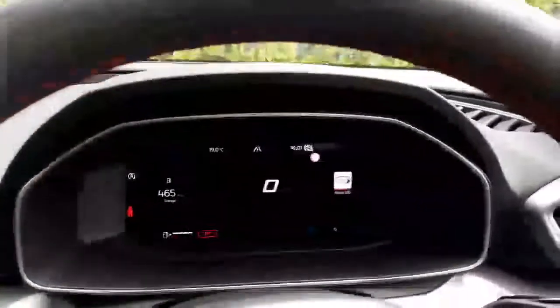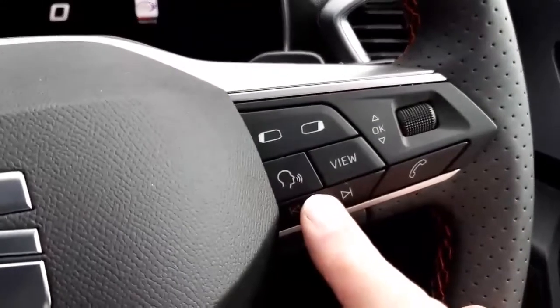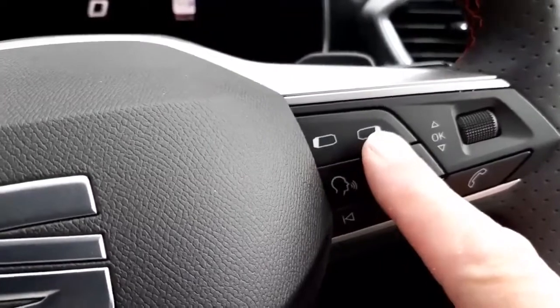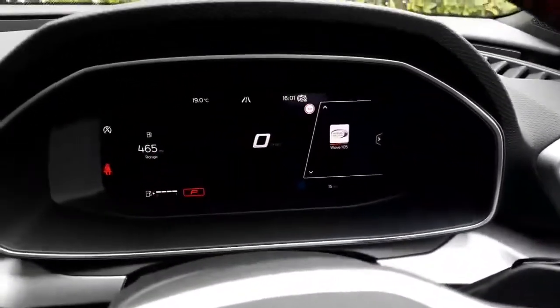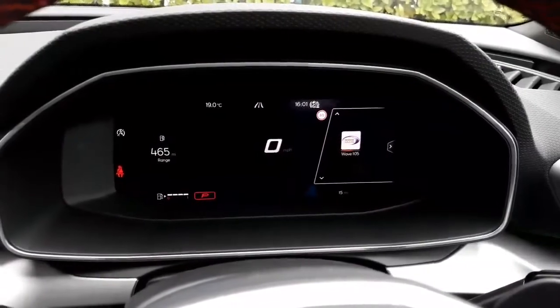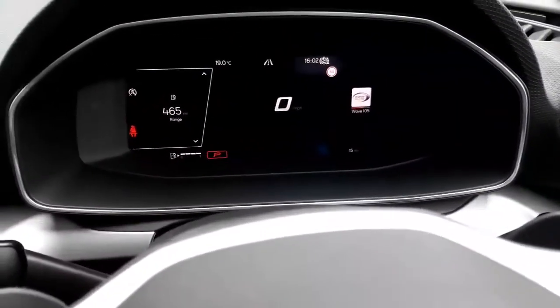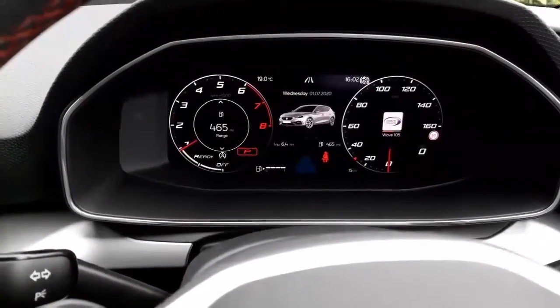Moving on back to our digital cockpit — this is primarily controlled by these switches here on the steering wheel. We've got two which almost look like mirror switches; they actually control our display up here. If I push the right-hand one it allows us to change the settings in the right-hand display window. Press the left one, it will move the display to the middle one, and press left again it will take us all the way across to the other side, so we can decide what information we want in which windows.